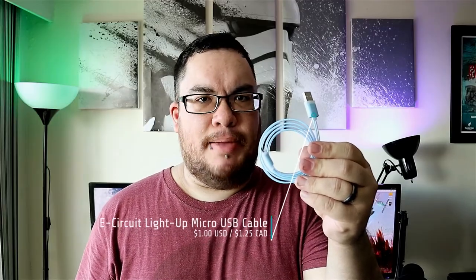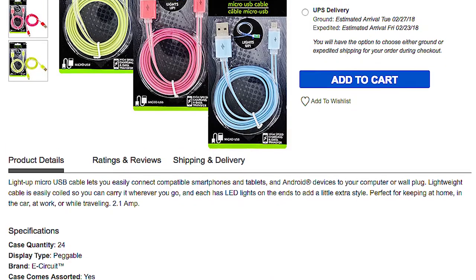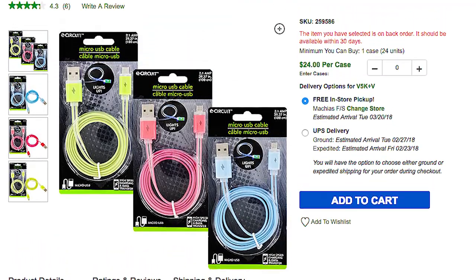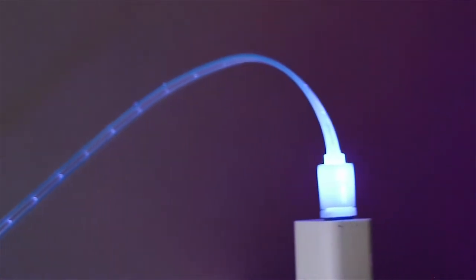The next item is the E-Circuit light up micro USB cable. It's a three foot cable made of a durable PVC material, and it comes in three colors: pink, green, and blue. The LED lights are static and are the same color as the cable. It works great and is a really nice addition to any setup.